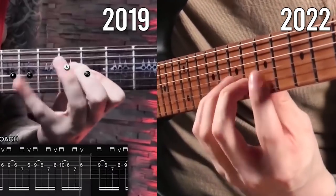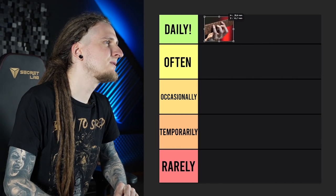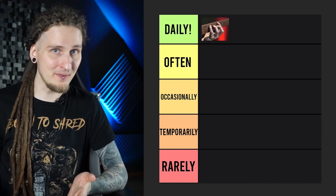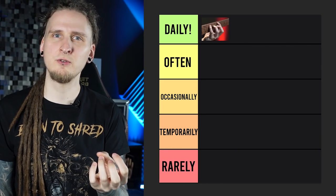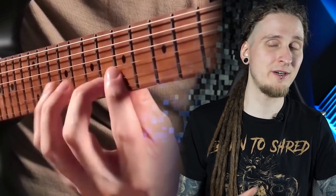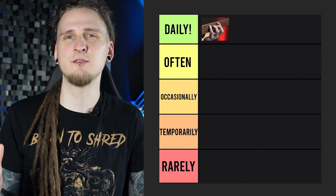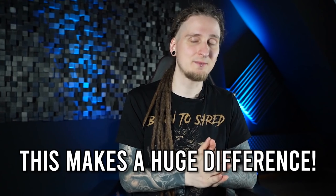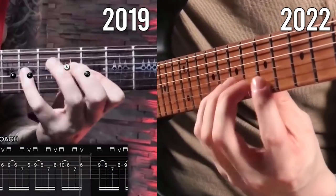If you look at a direct comparison, it's really night and day. I would move this one to daily — not meaning you should practice this exact exercise until the day you die, but the topics of finger control, economy of motion, and finger independence are so incredibly important for anything you plan to do with the instrument. Even if it's just five or ten minutes of exercises like this in your routine, it will make a huge difference with your technique. This is definitely not a waste of time.